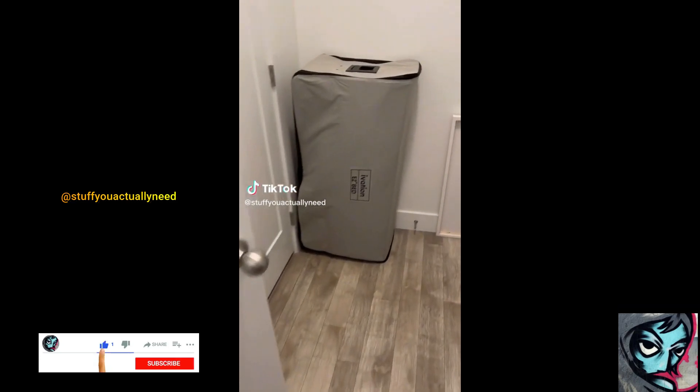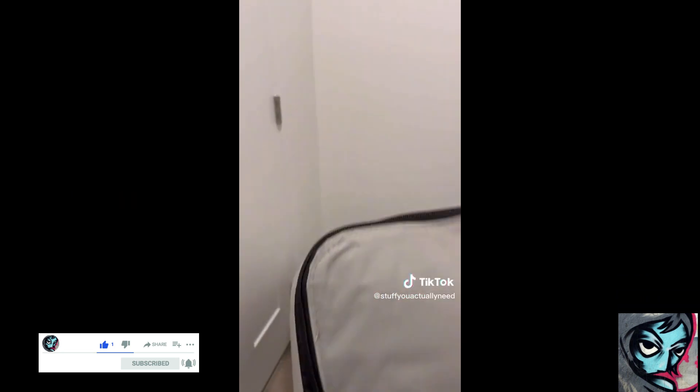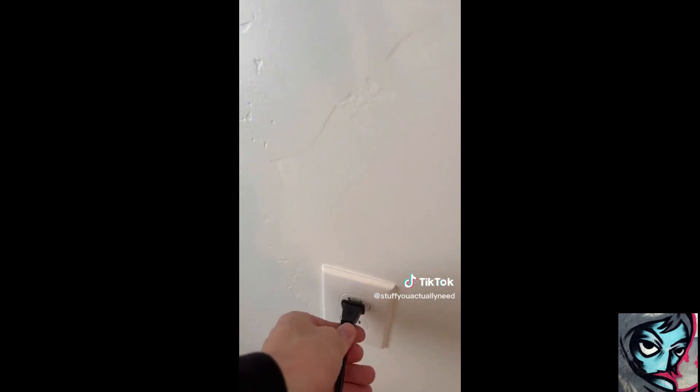I've seen this air mattress everywhere and we don't have an air mattress for family or friends when they come to stay. I've also never seen anyone try the king size version of this, so that's what I got. This is my first time using it, so I just want to see how it works.